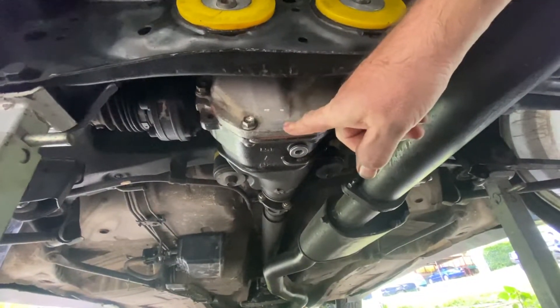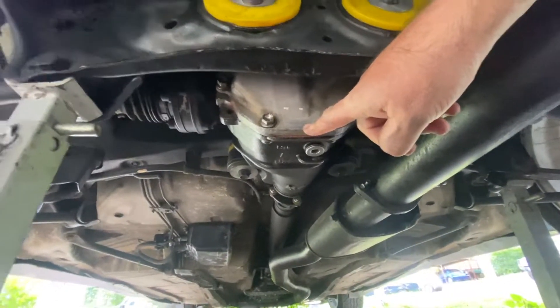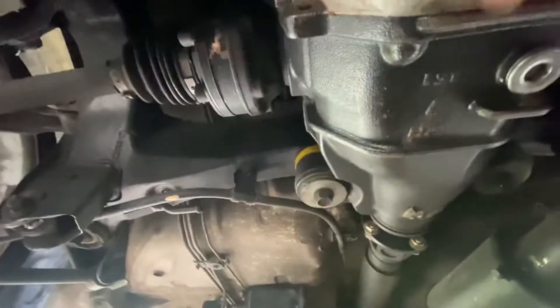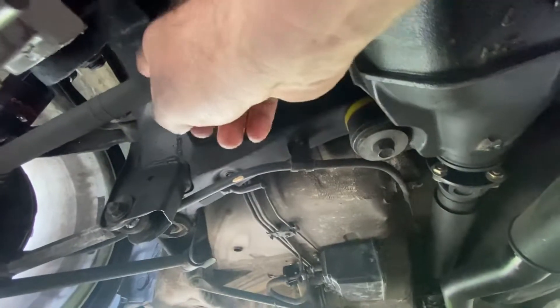This is a 4.1. If you've never seen them before, this is what it looks like up in the back. You've got little stub axles here, which I'll show you a bit more later. And then you've got your axle here.